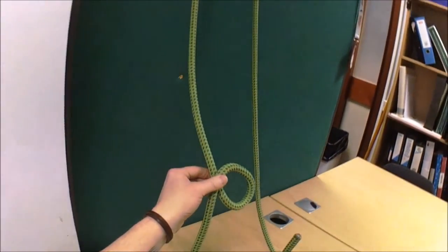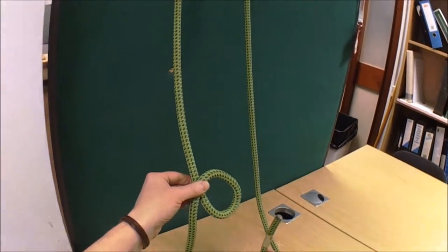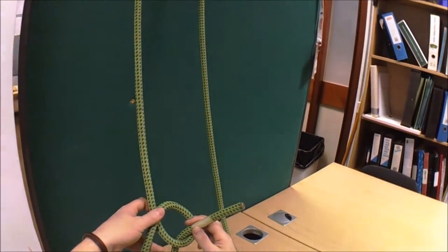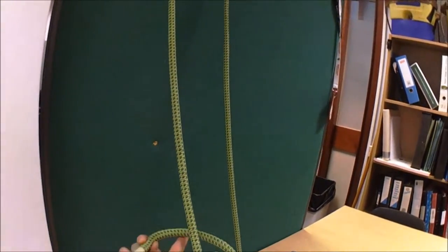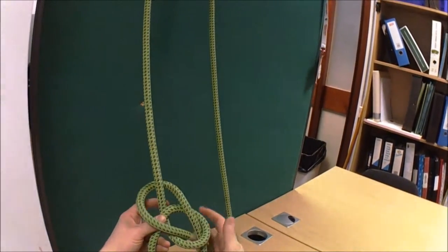I'm going to use the age old analogy of the bunny rabbit. I have a little rabbit here. He comes out of his hole from the back. This is the loop you're going to climb on — put your fingers there. So he's come up through his hole. He goes round the back of the tree. And then he's going to go down his hole again, the same way that he came up.